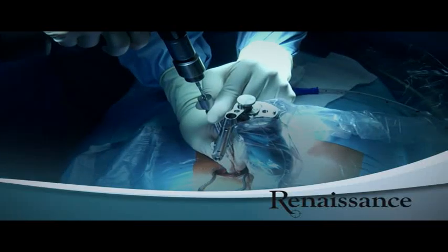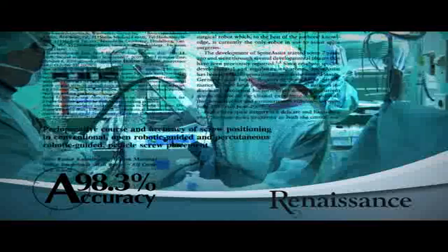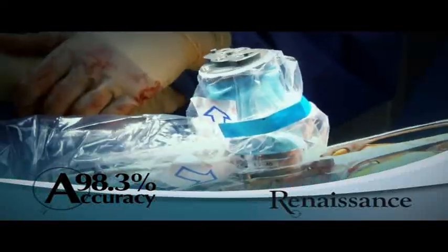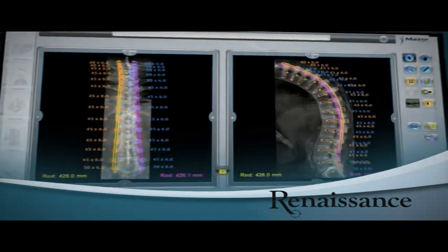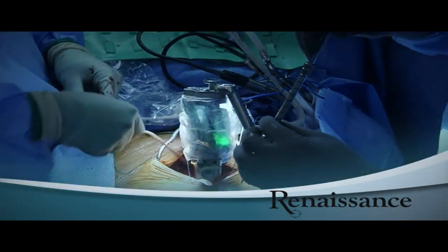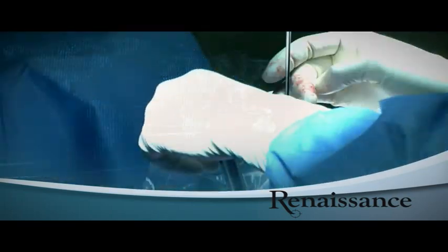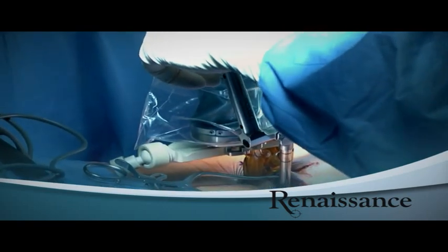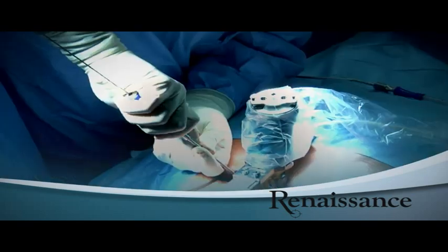Mazor Robotics technology has been clinically validated by independent studies. It enables highly accurate spine surgeries with less radiation, even for minimally invasive and complex spine procedures. Thank you for watching How Renaissance Works. We invite you to join the success of surgeons worldwide who have used Mazor Robotics technology in thousands of surgeries — join their ranks as a leader in spine surgery.